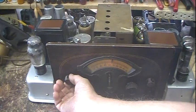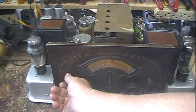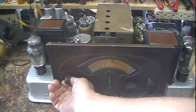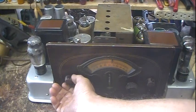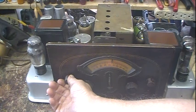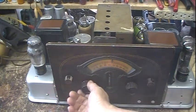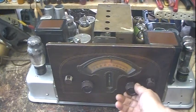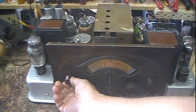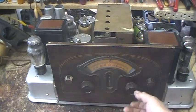Tone works. This over here is what they call the silence control — it's basically a squelch control. You can actually completely cut everything off. It's supposed to kind of silence out some of the background noise. I can turn it and kill the static, but it also will kill any weak signals. It works like a squelch — basically. They call it a silence control.